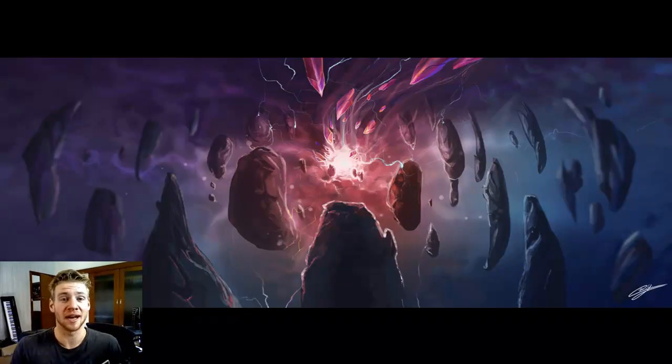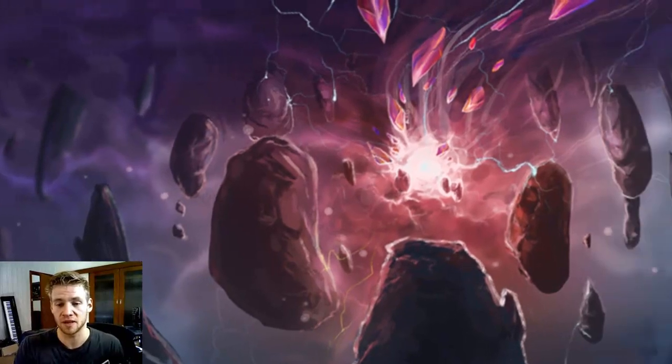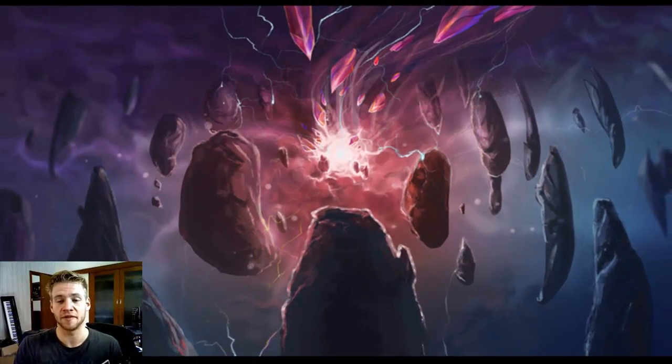The next piece is by an artist I've featured in this series before — I believe by Antaskill — and it's called Unearthly. It just has a really cool dynamic look about it. I love the colors, I love the way the focus shifts to the center of the image where the power is emanating. The use of colors in particular, the framing, and the overall shot itself is very impressive and well done.